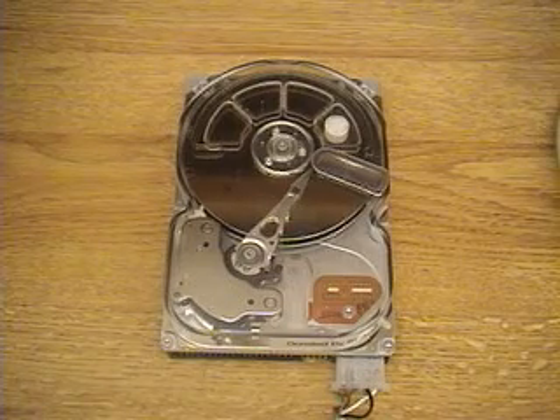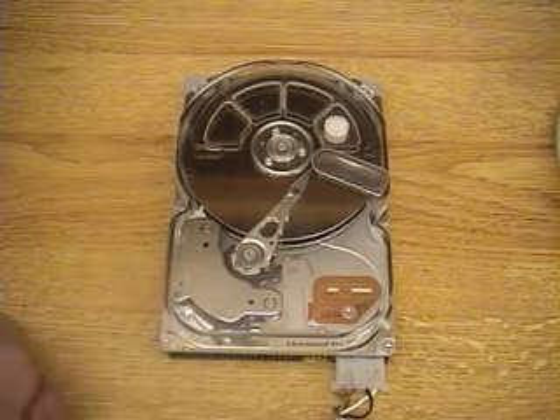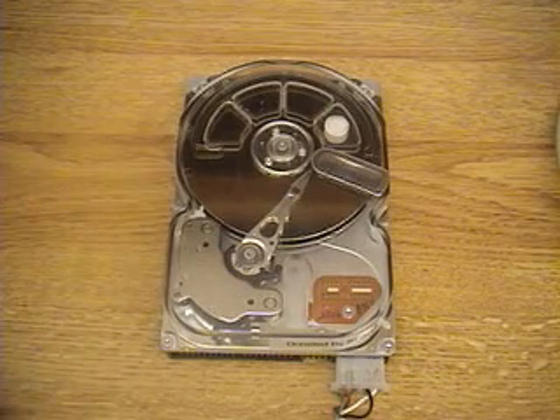Here we have a computer hard drive with a transparent cover so that you can see the internal workings. There's a voice coil actuator here which is going to move the servo arm across the magnetic surface where the data is.